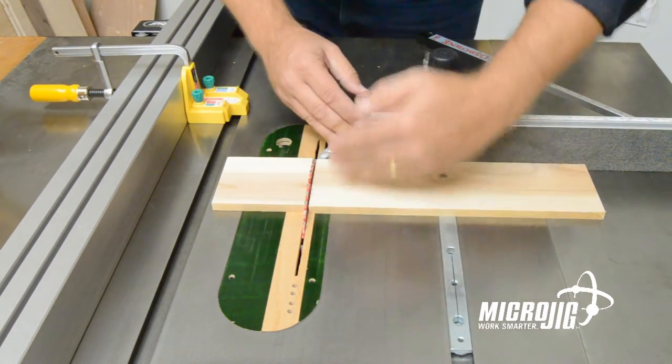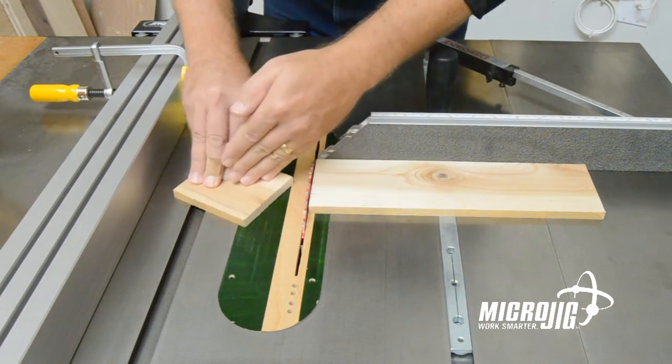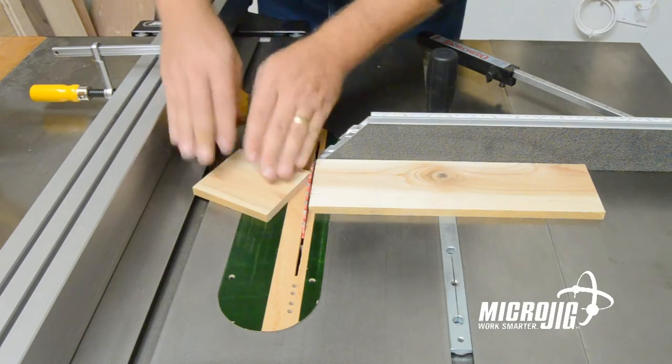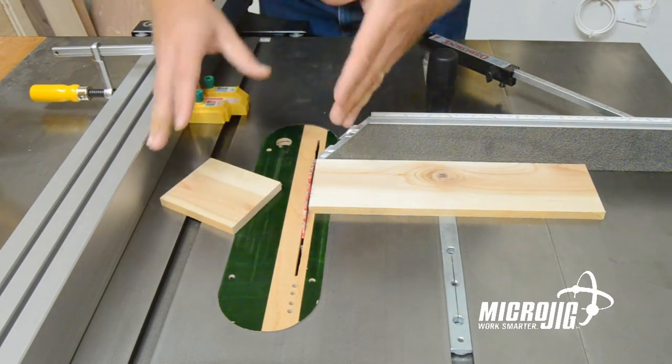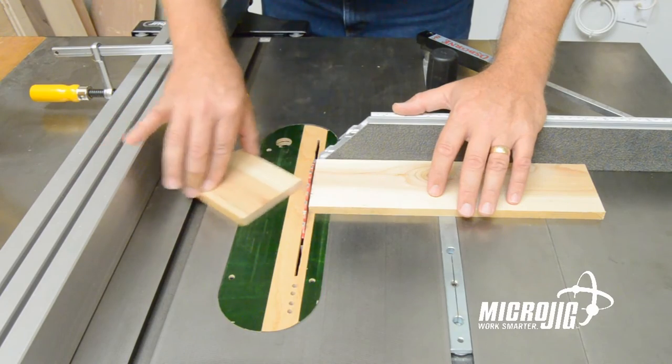Of course, the wider your cut is, the more that hypotenuse angle increases, so the three inches is necessary to give you the space you need so that these parts can't get trapped between the fence and the blade.